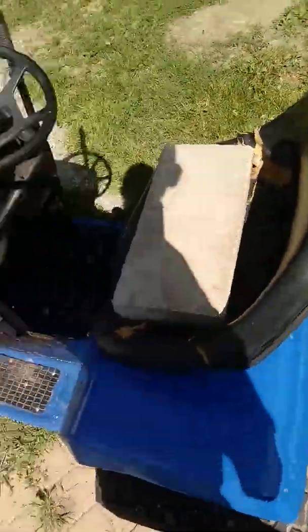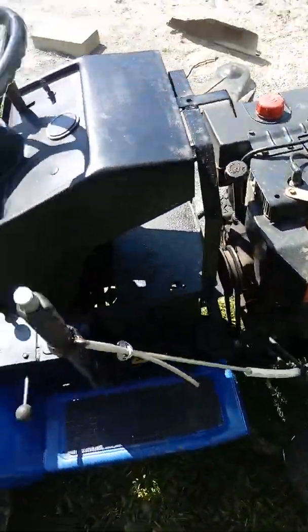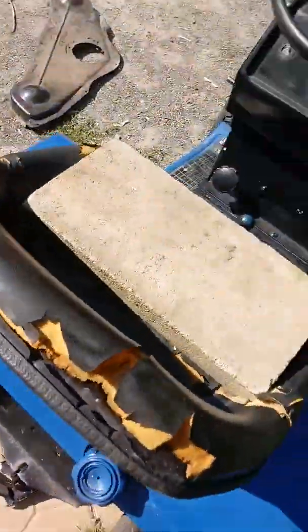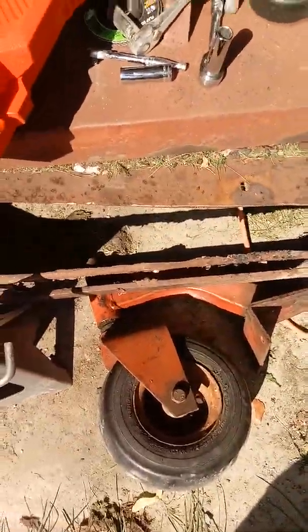It needs a new seat. Everything works okay — it tows pretty good. That's an 8 horsepower snowblower engine. I had to cut off the main shaft and put a big pulley on the secondary shaft because the main shaft spun the wrong way. I've been cutting up the mower deck from that tractor and making a couple pieces for it.